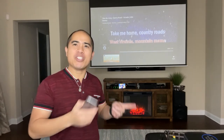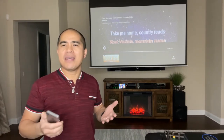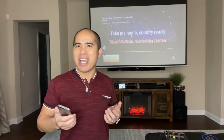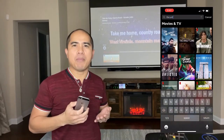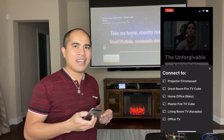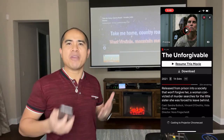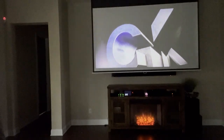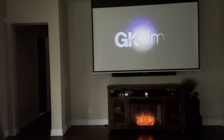Even better, you can use exactly the same system to play a movie from Netflix, Amazon Prime, Disney, or from any mobile streaming app that you have. I'll open Netflix, search for a movie — 'The Unforgivable' — and cast it to the Chromecast device connected to my projector, just like I did earlier for the karaoke music. The video plays on the big screen and the sound comes out of the built-in speakers.